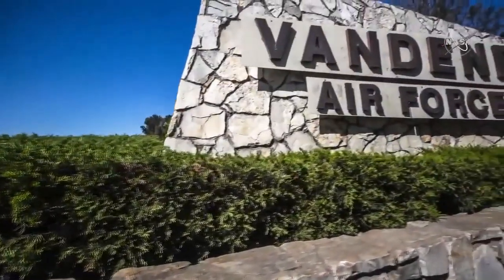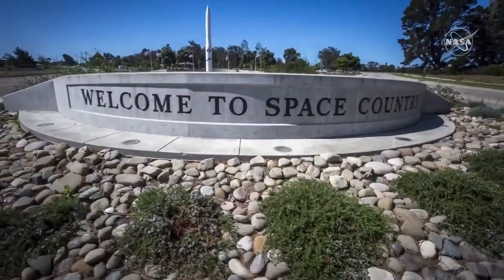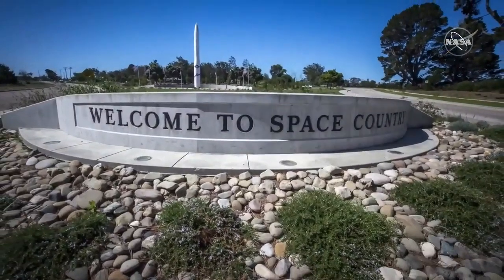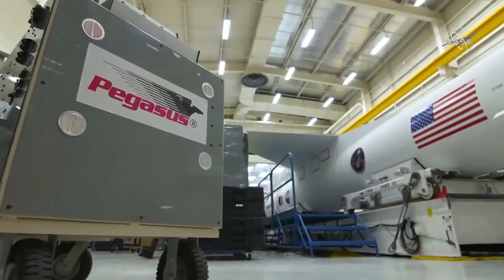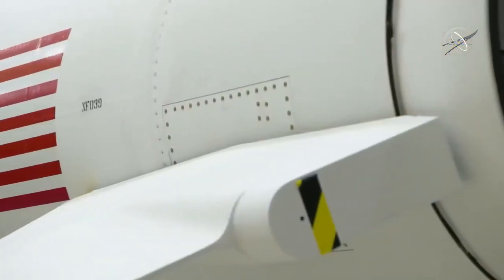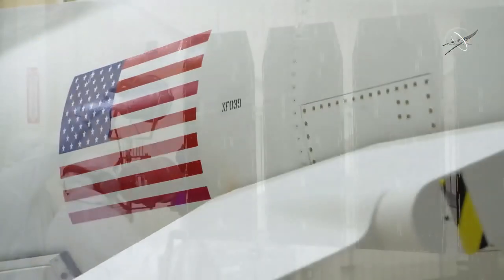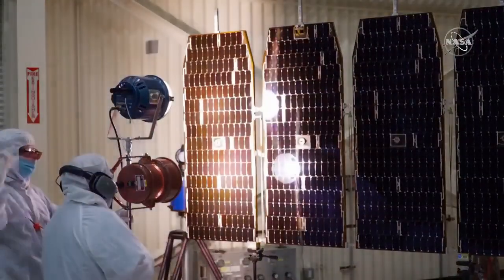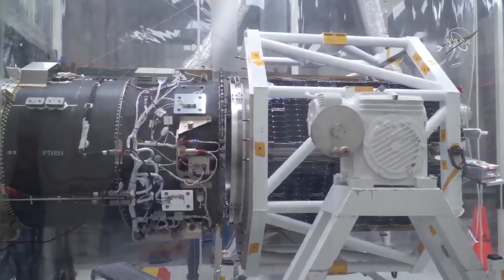Vandenberg Air Force Base in California is bustling with activity. The excitement is palpable as ICON literally comes together. Pegasus stages 1, 2, and 3 are assembled. The aft skirt and fin installation are now complete. ICON's solar array illumination is tested. And finally, the spacecraft is mated to Pegasus.